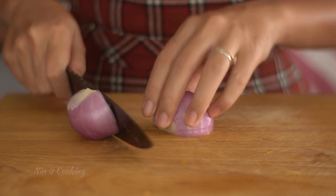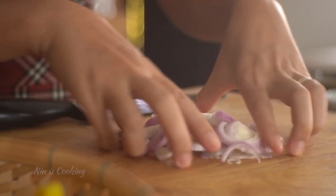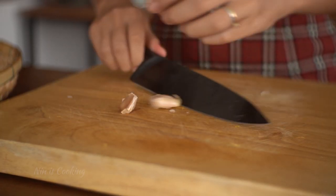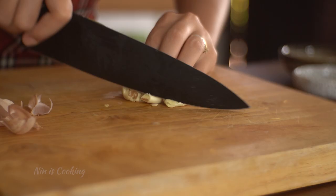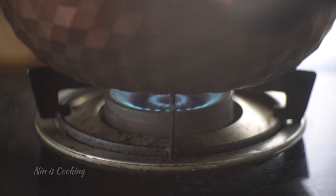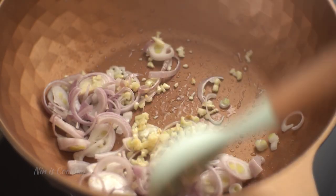I will start by slicing the shallots — it doesn't need to be perfect. I also prepare about 3 garlic cloves; I just like to crush them to peel them easier, and then chop those up into little pieces. Next, I'm going to heat my pan over medium heat and add 1 tablespoon of vegetable oil, then sauté the garlic and shallots until they are nice and soft.